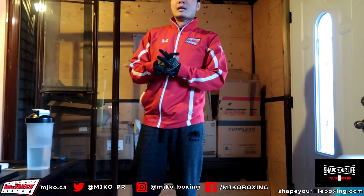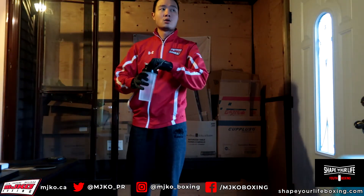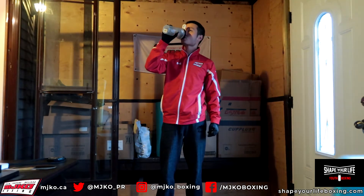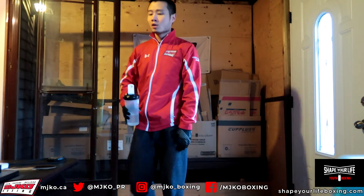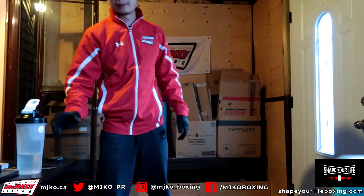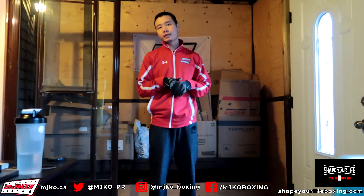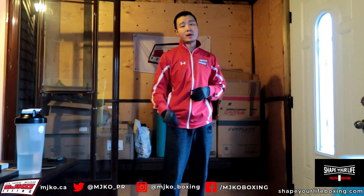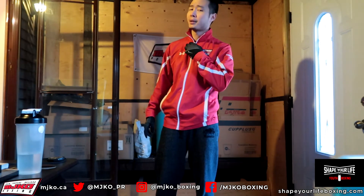Three minutes done. Get some water, get a short break. Good work. Take your time to get your breath. It's going to be three minute rounds with one minute break in between.